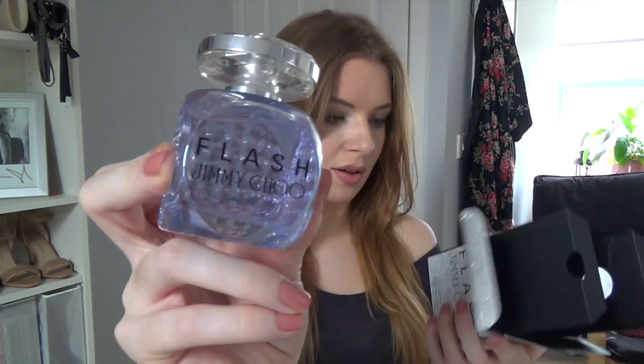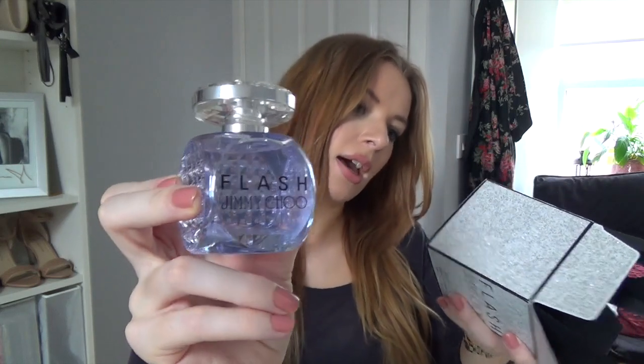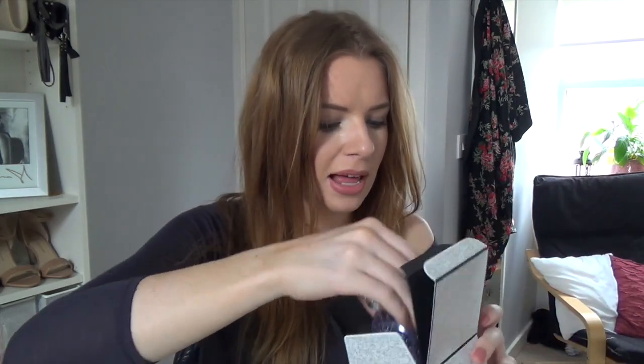Moving on to TK Maxx — I've really developed a huge TK Maxx obsession because I find some really amazing things in there. I picked up the Flash by Jimmy Choo — there was only one left in my local TK Maxx. I got the 60ml bottle for £29.99. I knew I had to have it because it was calling me and I'd been wanting to buy it for ages. It's quite a floral scent, not too sweet — definitely more of an evening perfume.